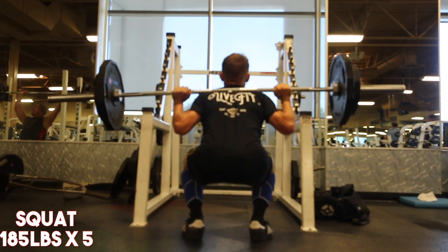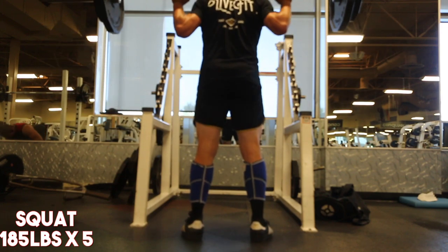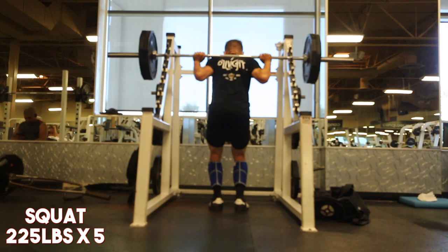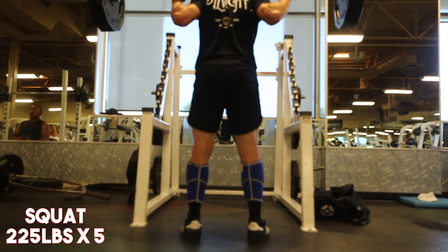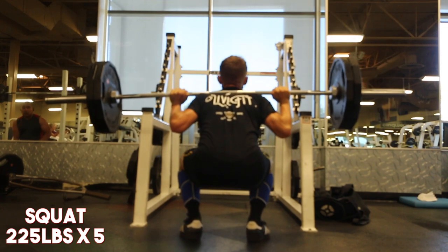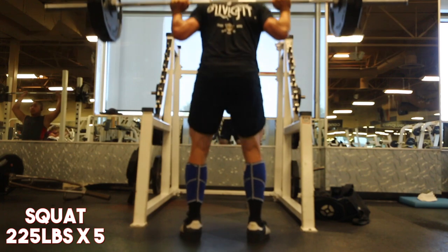I don't know what it is — this bar is really awkward at my gym. I don't really experience this when I squat at other gyms, but the bar is very lopsided. It's not the weight, and you guys will see it really start to be prevalent on my 255 and 285 sets.